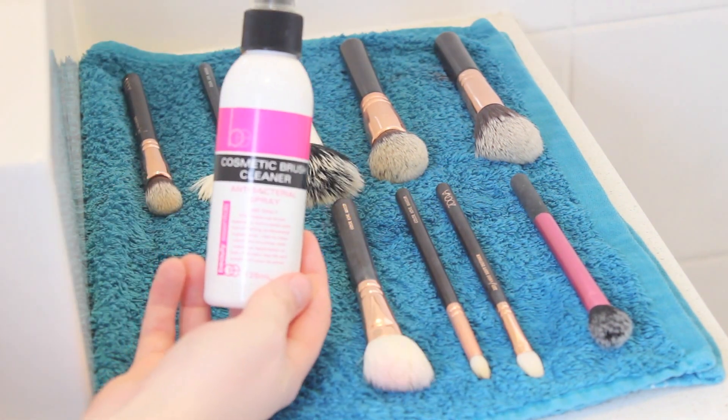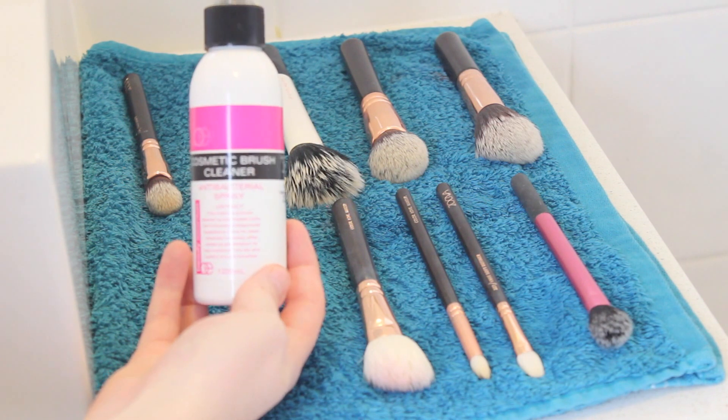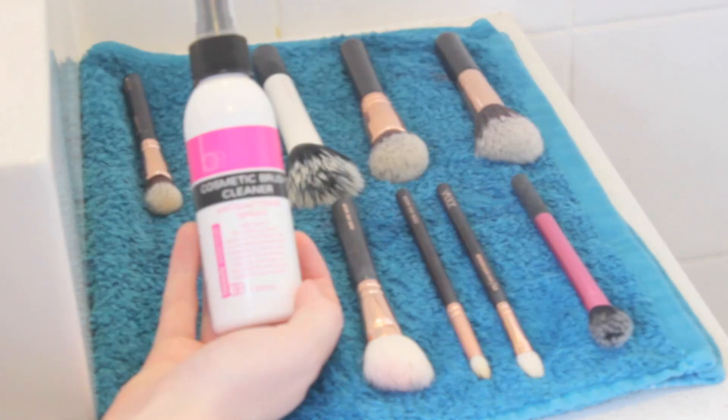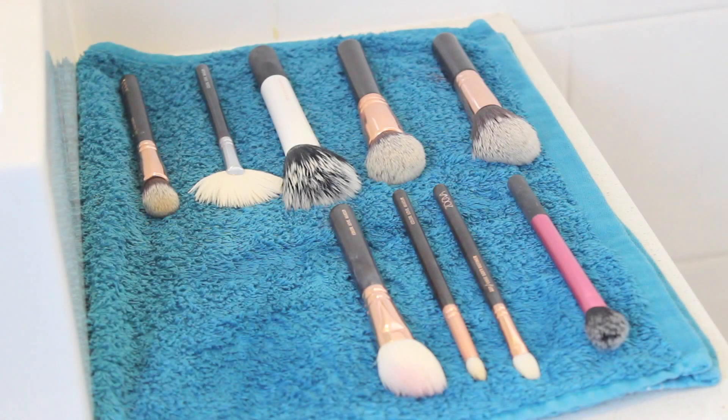And in between washes I just like to use this antibacterial spray. It's perfect to use if you just want to do some spot cleaning as it will get rid of all the germs. So that is how I clean my makeup brushes. I hope you guys have enjoyed this video — please give it a thumbs up if you did, and I'll see you guys next time. Bye!